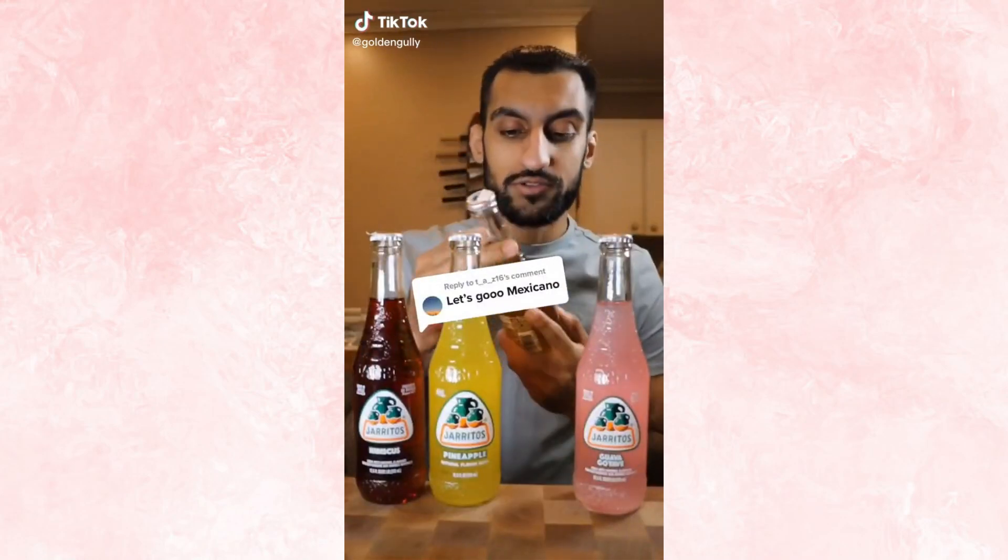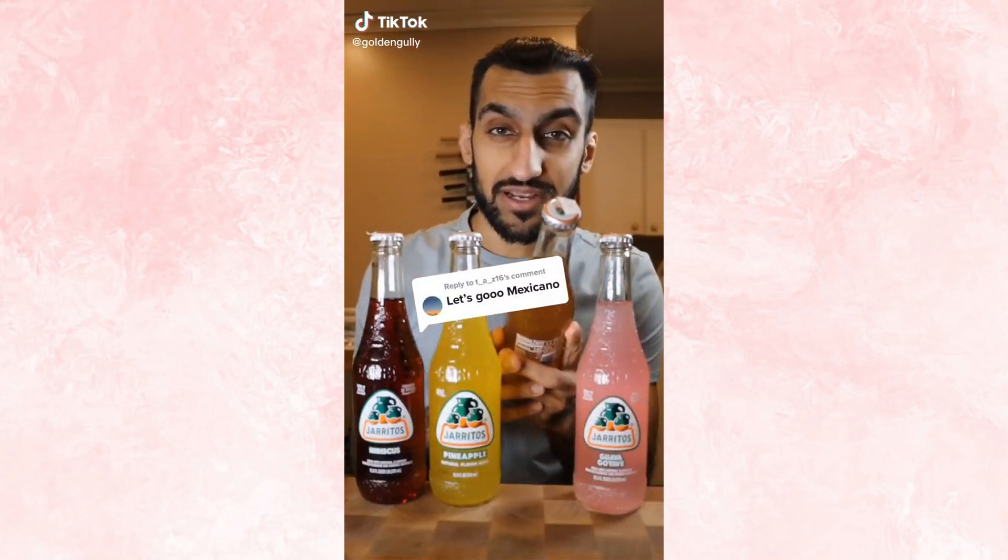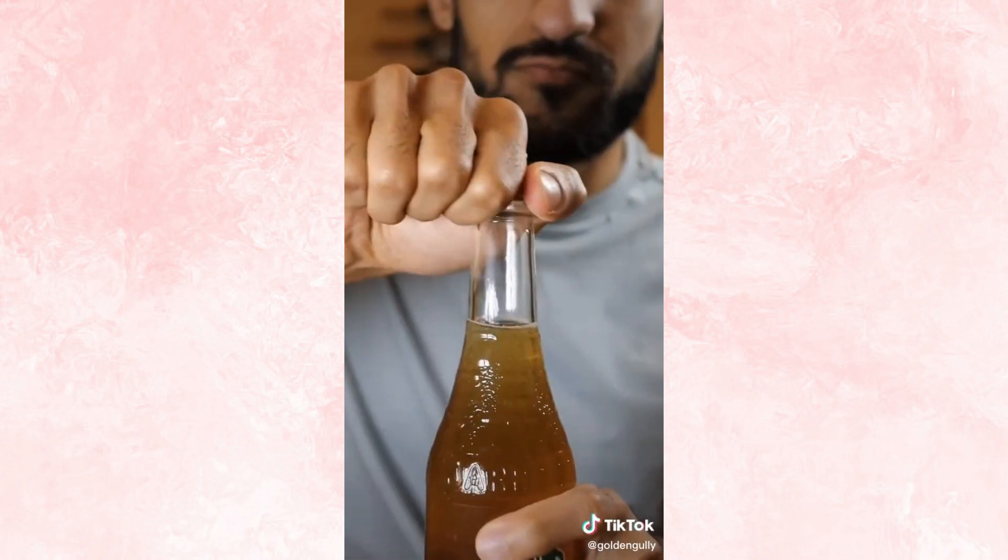Let's try Jarritos. Jarritos is a popular soft drink in Mexico. Tamarind. At first it was a bit weird, but the more I drink it I'm starting to like it. I've noticed Mexicans like to use tamarind in a lot of different sweets and candies, and I'm not really used to that. The only time I really eat tamarind is in a tamarind chutney. It kind of reminds me of ginger ale. 8.9 out of 10.